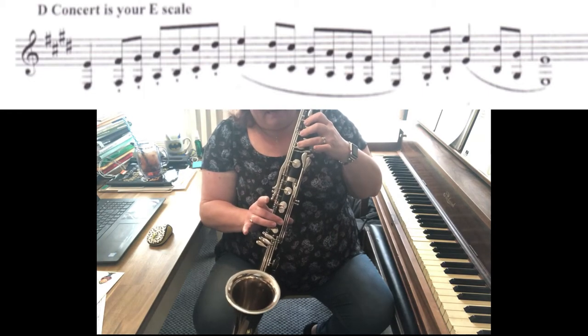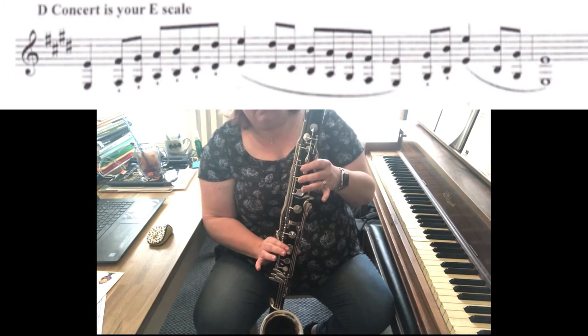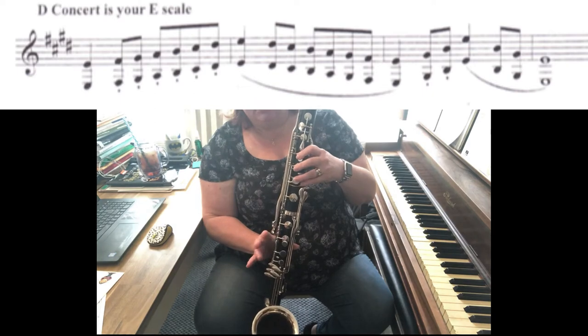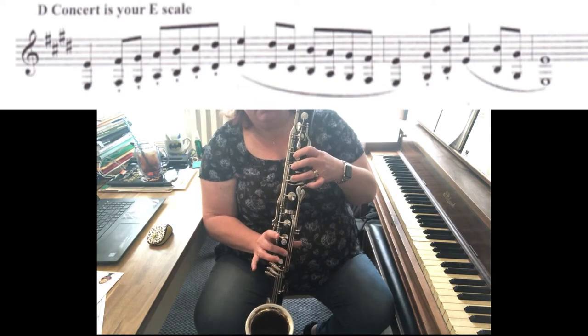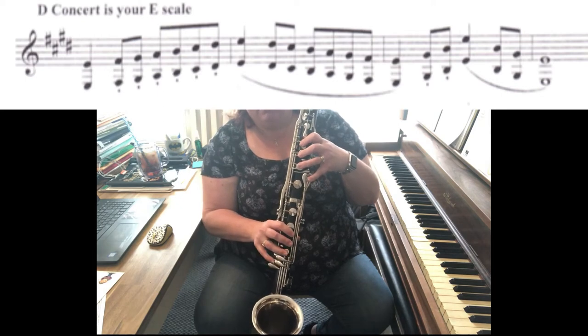Then you've got A, B, C sharp, D sharp — same as E flat — and then E. Then back down to D sharp, C sharp, B, A, G sharp, F sharp, E.